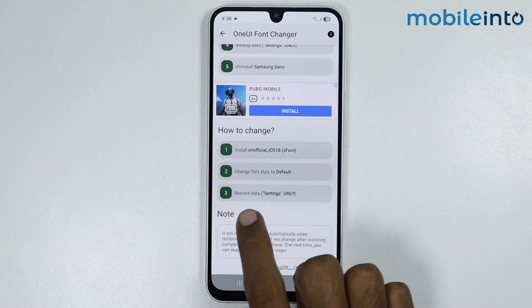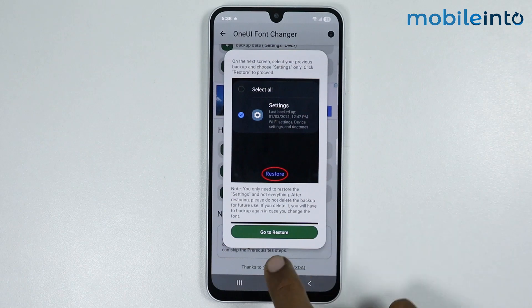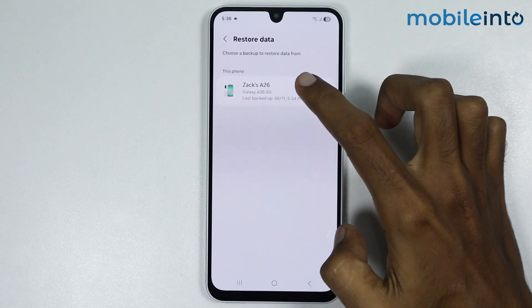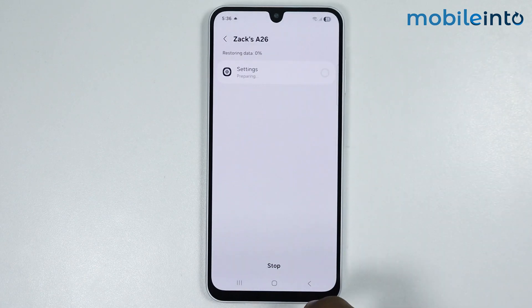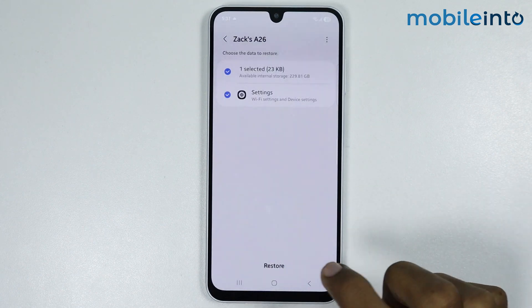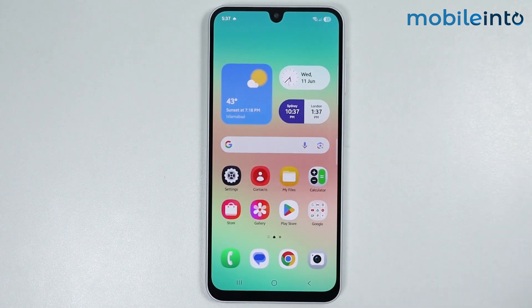For the second step, change the font style to Default. Tap on it and select Default. For the third step, restore data — Settings only. Tap on it, go to Restore, tap on your smartphone's name, and tap on Restore. Wait a few seconds for the restore to complete.